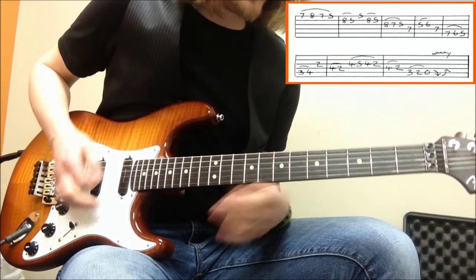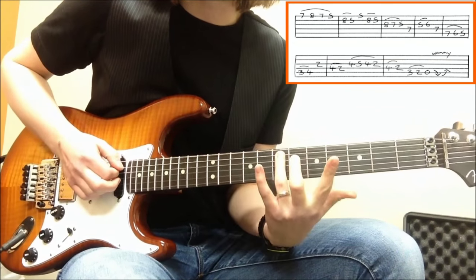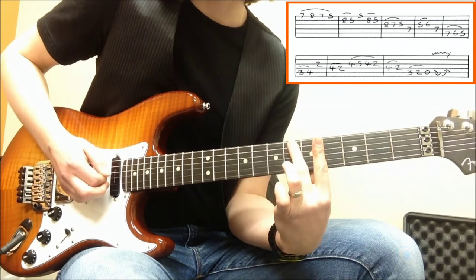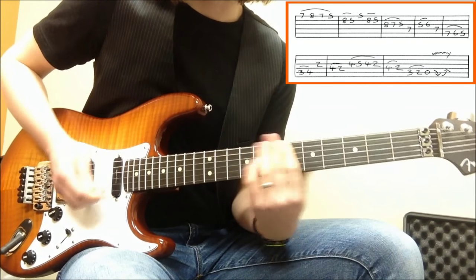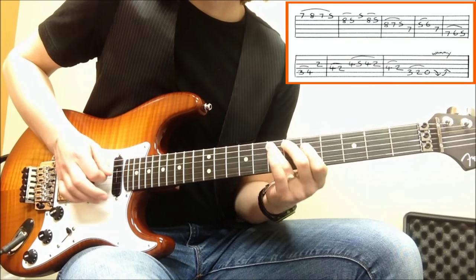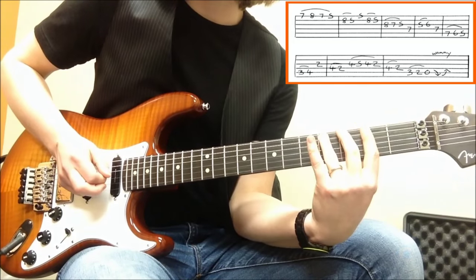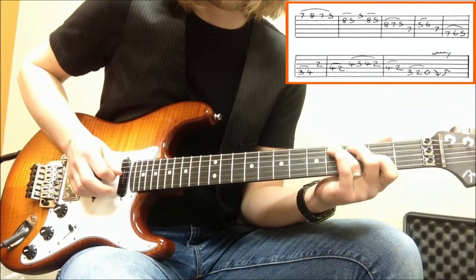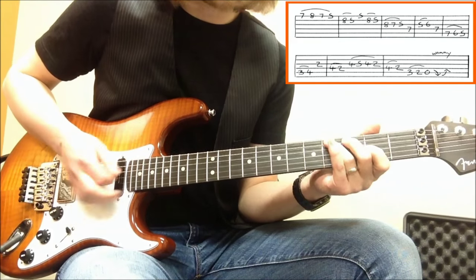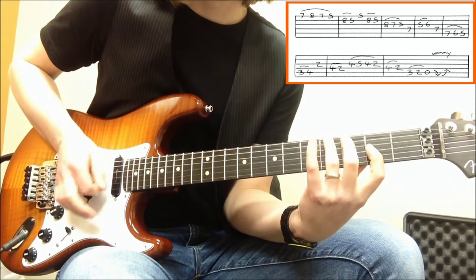About halfway. The next thing — I'm going to go over to the A string, fret 7, just pulling off there. And again, that's the b5. So far so good. And then I'm shifting down here. This is really similar to what we just did — I'm going from the b3 to the major 3 again.